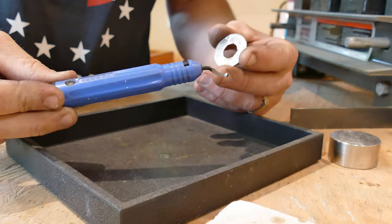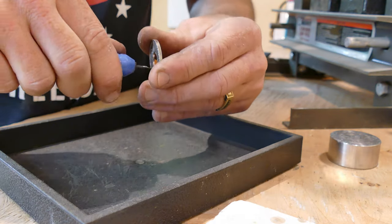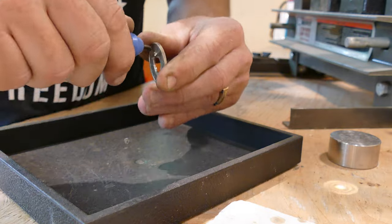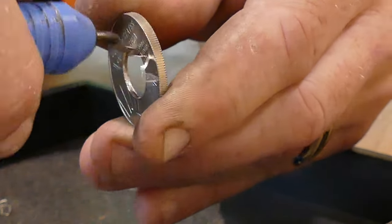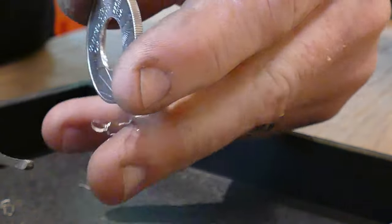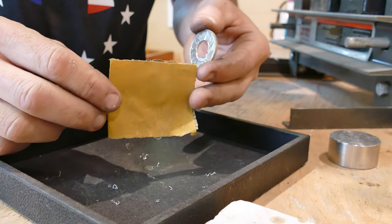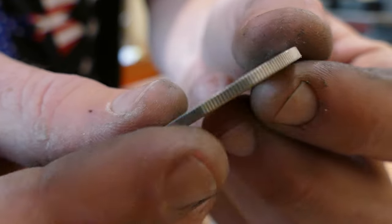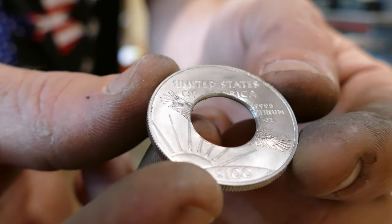Now once the hole is cut, we've got to deburr it, and deburring is going to make sure we're not going to split this guy. And once we have it deburred, we're going to take our 120 grit sandpaper and then sand the cut edge that we just created. Make sure there's no rough edges at all.